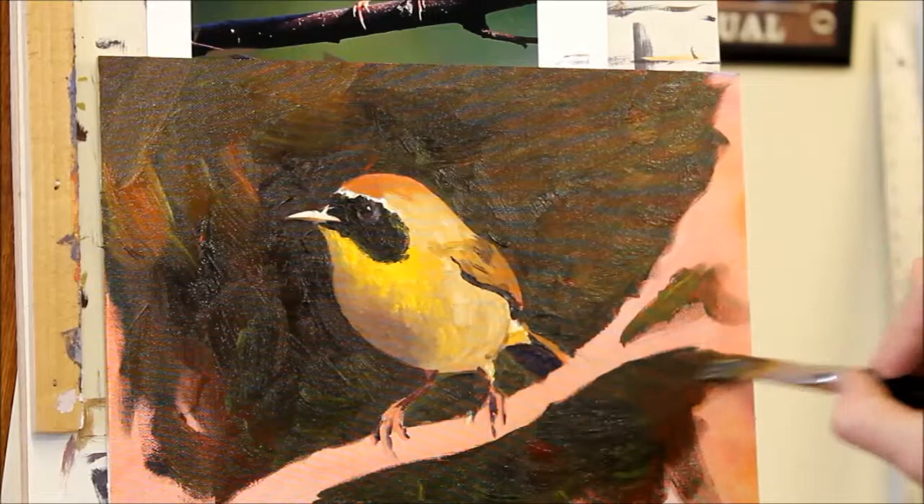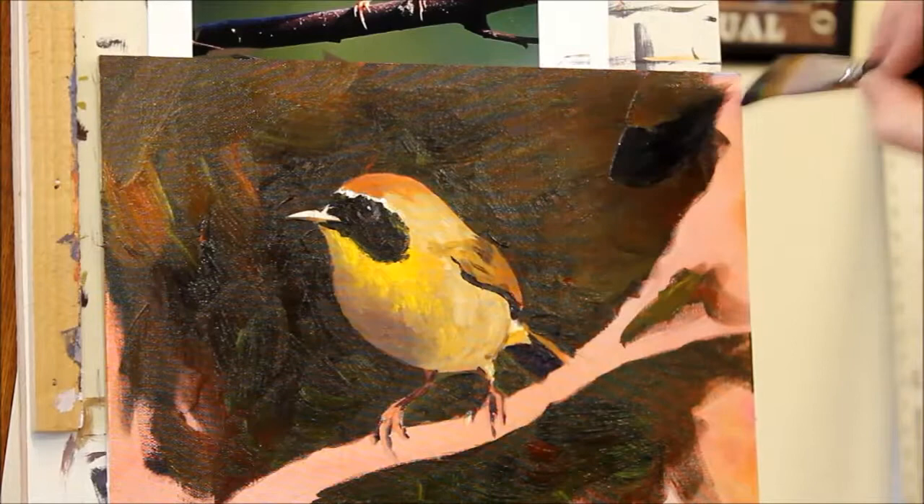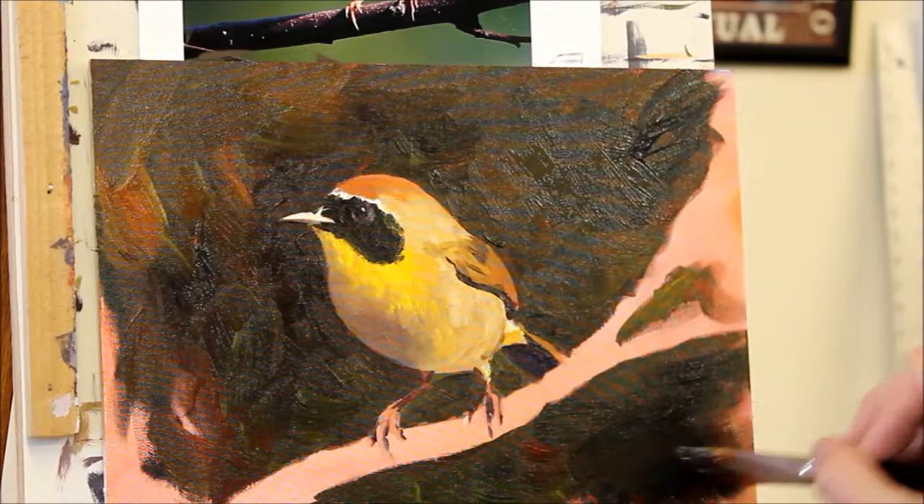That's what I want. I didn't want to use this big inch-wide brush on the bird — I wanted more control on that — but now that I'm getting out around the edges, that big brush works really well.